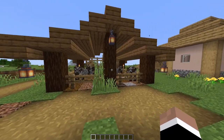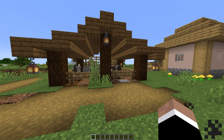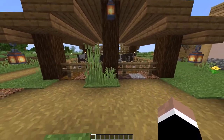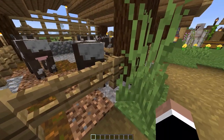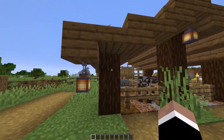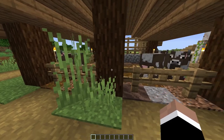The next design is more of a stable or barn design, but it's more of an open design — not quite a barn. This design is very simple to do. Basically we have a centerpiece, a center post here out of spruce wood, and then four blocks over with a three-block gap in the middle, we have another post. This one is three blocks high and the center one is four blocks high.